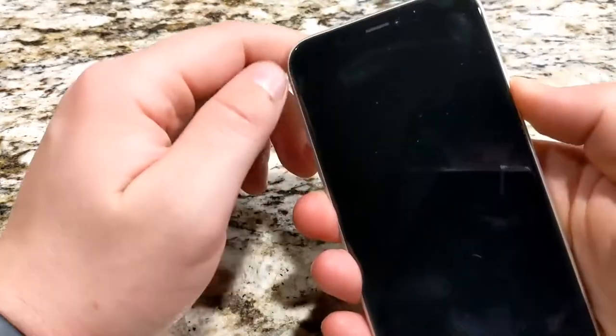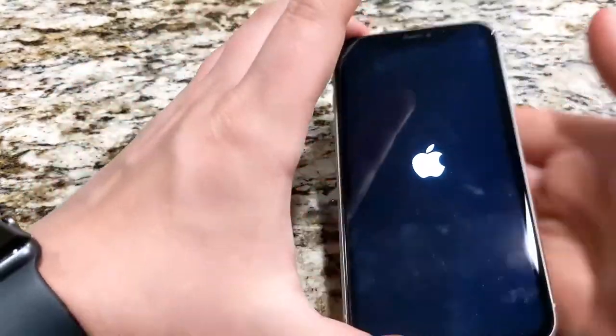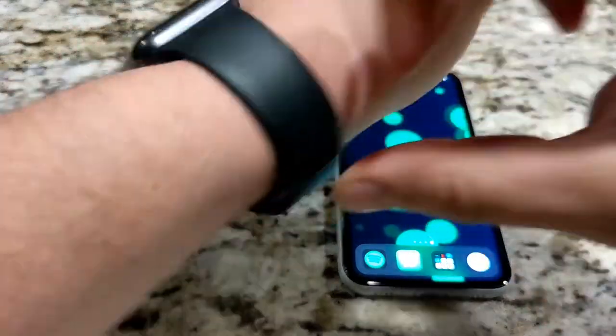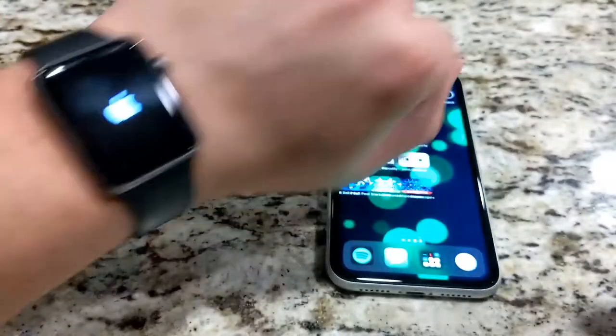Make sure your iPhone is turned on using the power button on the iPhone. Put your Apple Watch on your wrist. Adjust the band so your Apple Watch fits closely but comfortably on your wrist.